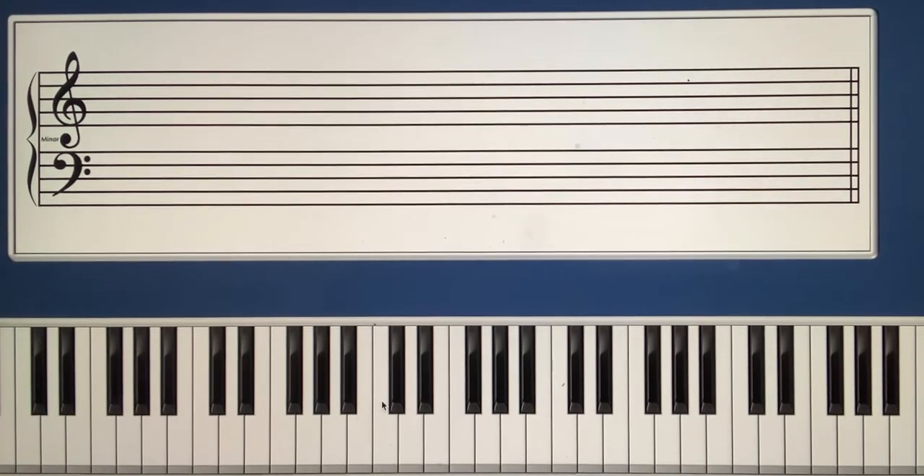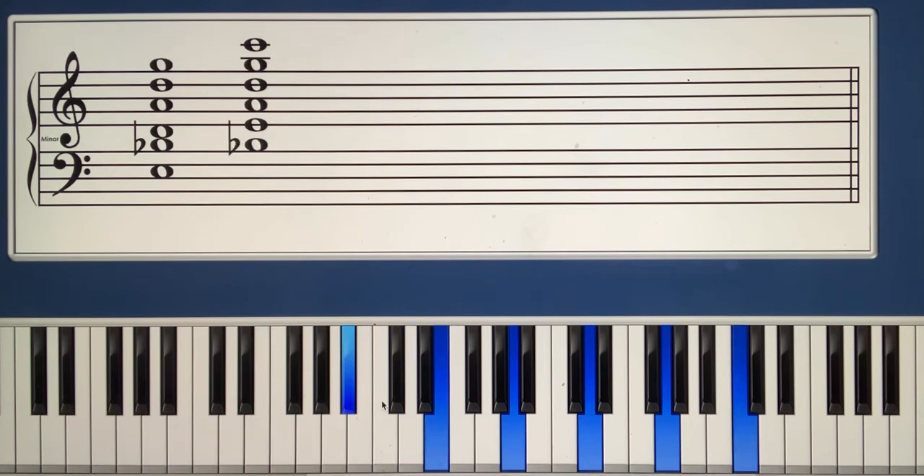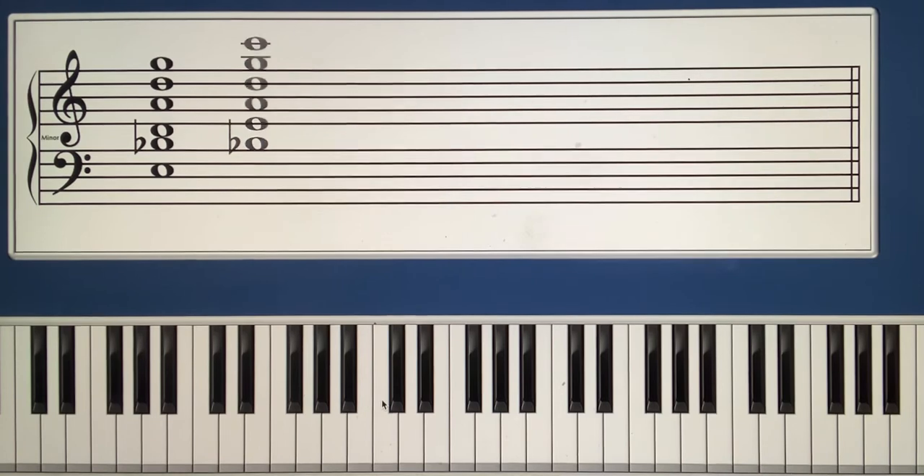Now we're going to look at a more advanced voicing — we're going to add two upper extensions to these chords: a ninth and a thirteenth. In Voicing A we've still got the third and seventh at the bottom of the left hand, but we've added a ninth, D. The right hand plays A at the bottom, which is the thirteenth, then D, another ninth, and G at the top, the fifth. In Voicing B, the seventh and third are at the bottom of the left hand, then A the thirteenth, D the ninth, G the fifth, and C at the top, the root.